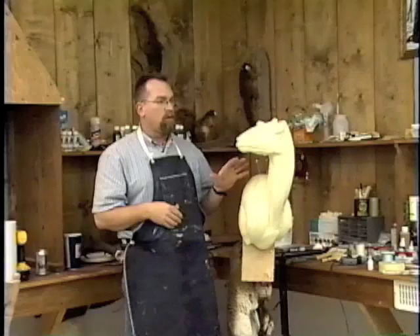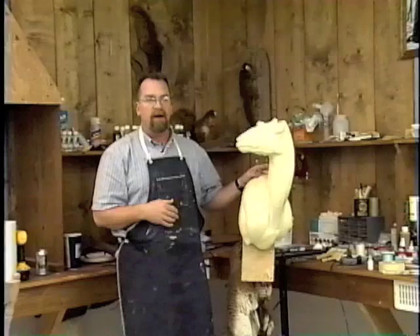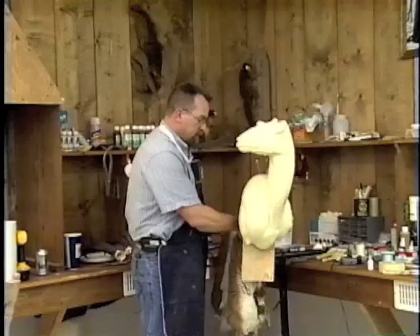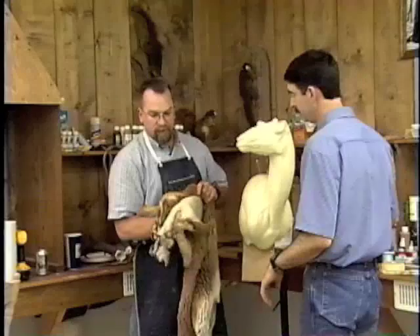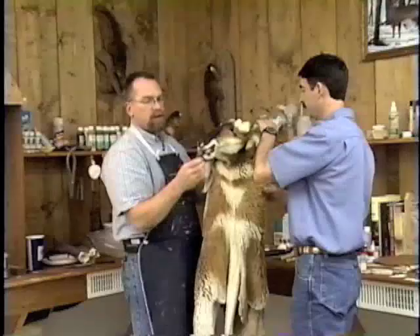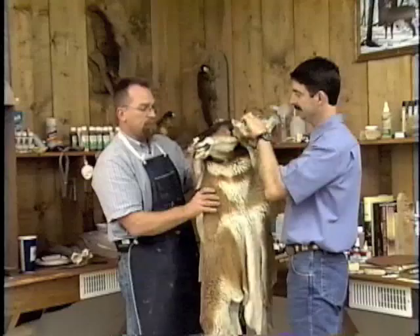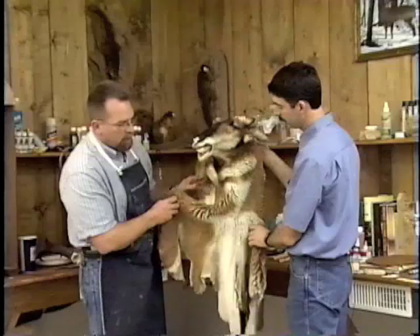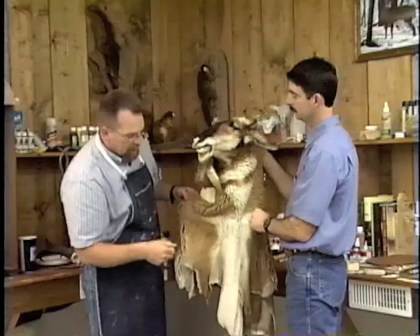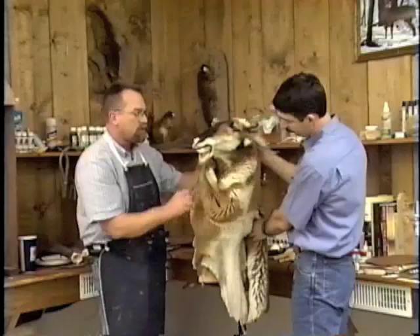We've got our cape prepped and ready to go. One of the most important things is to test fit it to your mannequin. We've got a pedestal antelope form from world champion Mike Frazier that we're using today, but we still want to make sure this thing fits. When sliding the cape up on that face, you will not be able to get away with forcing it onto a form that's too big for the skin. When you first put it on, don't immediately go to the neck. First make sure your brisket gets lined up and your armpits get lined up, then tack it in place.